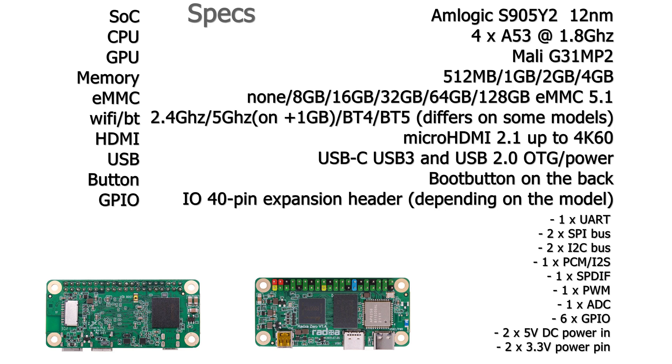I've got the 32 GB model, which I bought myself. The Wi-Fi varies by model: it comes with 2.4 GHz and 5 GHz Wi-Fi and either Bluetooth 4 or Bluetooth 5. There is one micro HDMI 2.1 connector supporting up to 4K 60Hz. It has two USB-C ports: one for OTG and power at USB 2.0, and the other at USB 3.0.